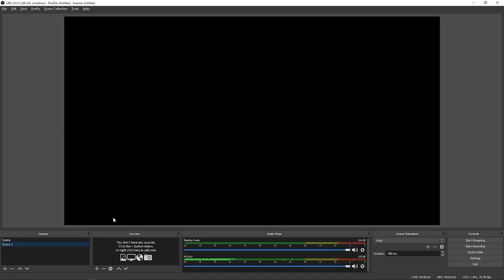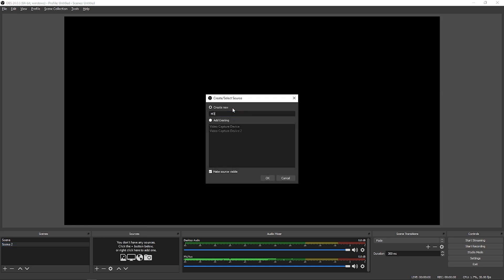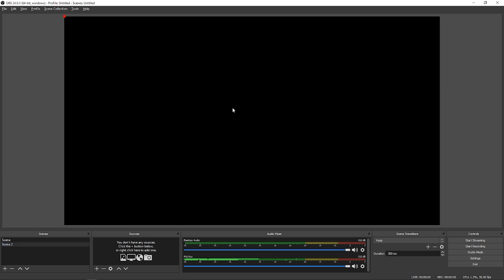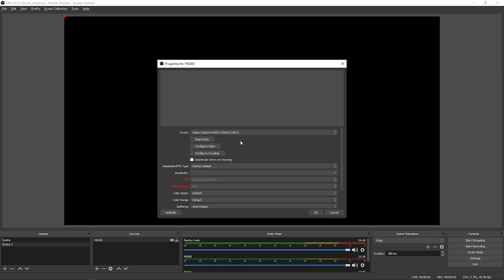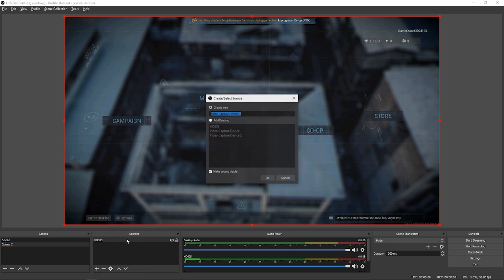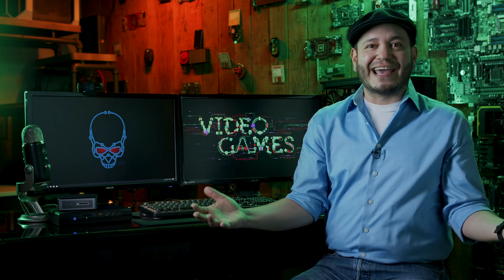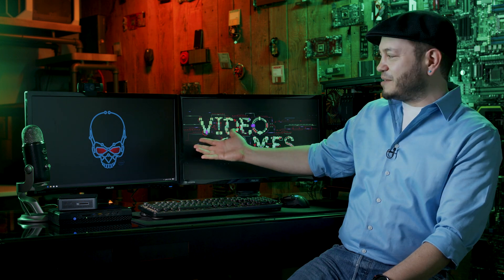Within OBS, all you have to do is create a source for a video capture device and select whatever capture card you're using. If you're using the HD60s, it's going to show up in the list of options. You'll need to create sources for your webcam and microphone separately, which means those will need to be plugged into your streaming PC, not your gaming PC. And that's it — here's what your desk might look like with everything plugged in.